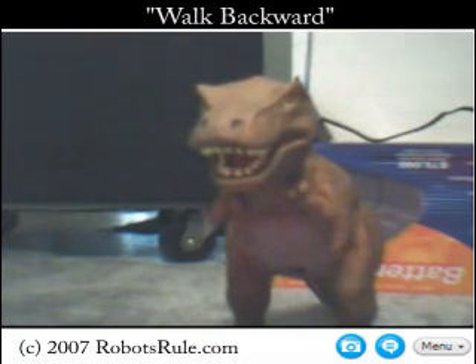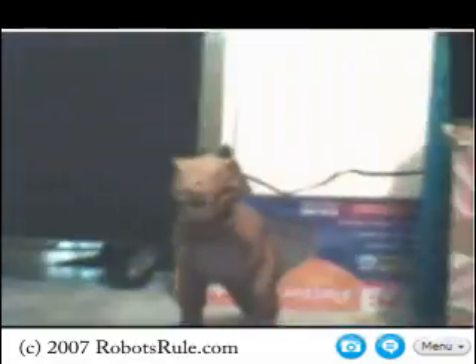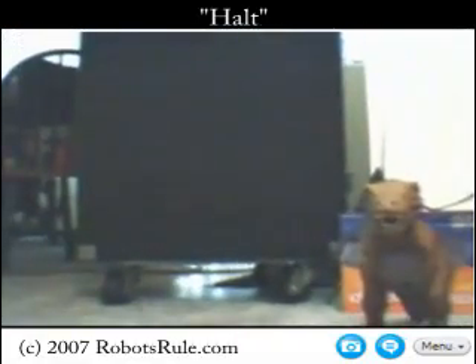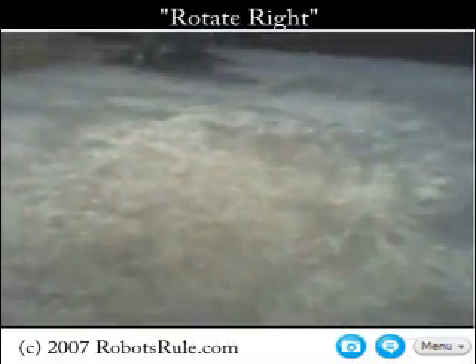Walk backward. In a way, he's the great granddaddy of all of Wowee's robots, long before Mark Tilden became involved and created the blockbuster selling RoboSapien. Halt. One last look at T-Rex before we go find our final target. Rotate right. Turn head right. Halt.